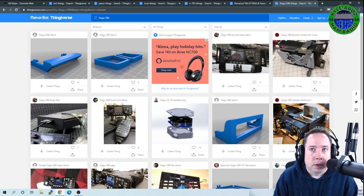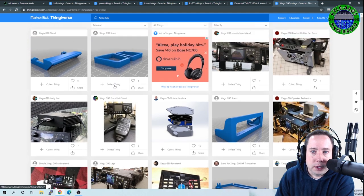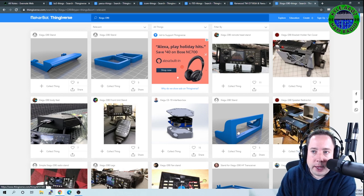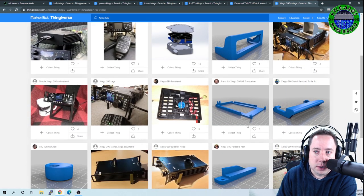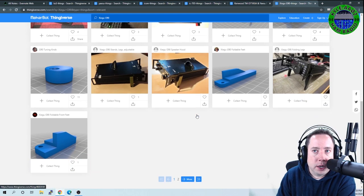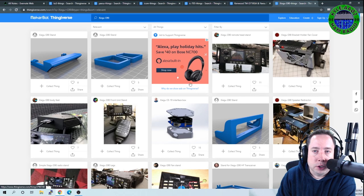The Xiegu G90 is a popular QRP-ish radio at 20 watts, and there are lots of stands and accessories you can print for it on your 3D printer.